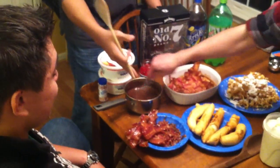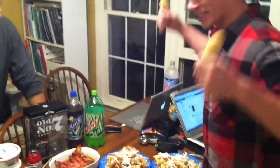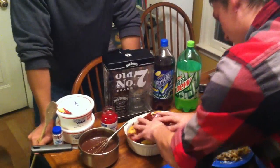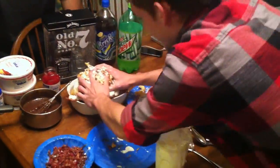Now we have completed the feast. We have fried bananas, candy bacon, chocolate sauce, bacon weave, funnel cake, and ice cream. We will start stacking these. Banana, banana, more bananas. Crispy, nice candy bacon. Ice cream, more ice cream. And BAM.